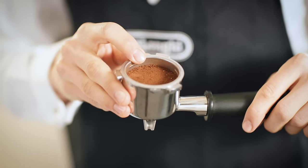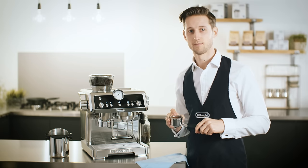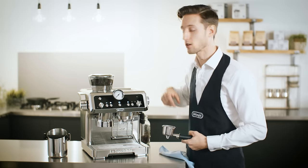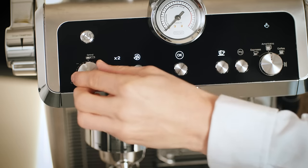We can see that the final dose is lower than the line and we don't want to under-extract our coffee. I'm emptying the waste coffee into my knockbox, which is sold separately. We're going to adjust the ground coffee quantity dial here to give us more coffee into the filter before we tamp.